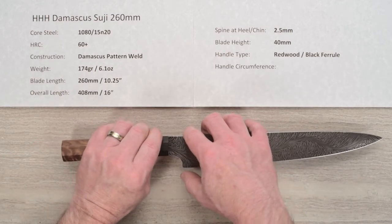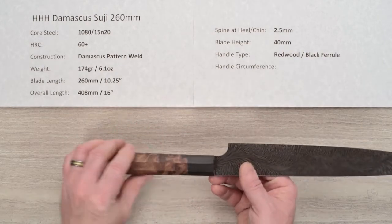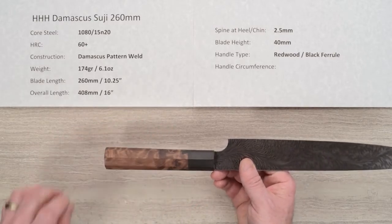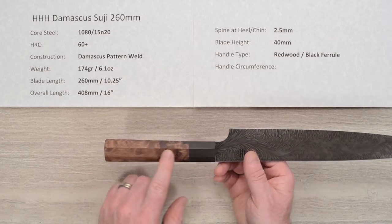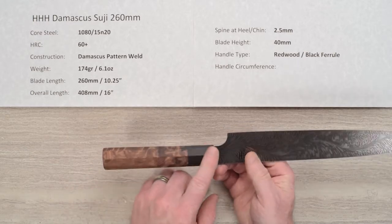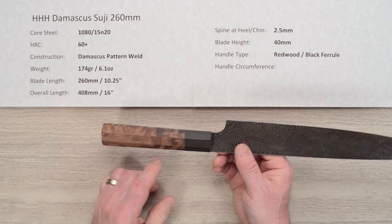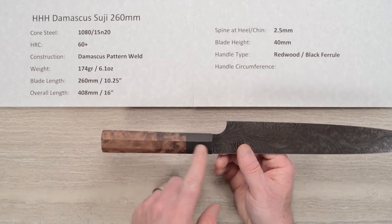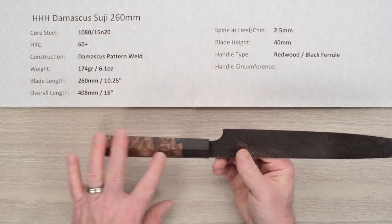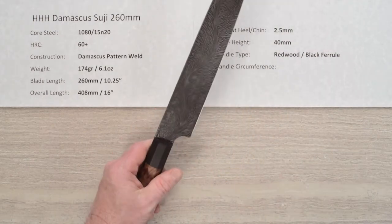The height on this blade at the chin is 40 millimeters to the spine. The handle is just really superb, as per all the Triple H knives. It's a redwood main wood and it looks like maybe a black pack wood or stabilized wood. The cool thing about this construction is it's a dovetail — a true dovetail between the two — and then he's sanded and shaped that into an octagonal shape. It's just a gorgeous knife.